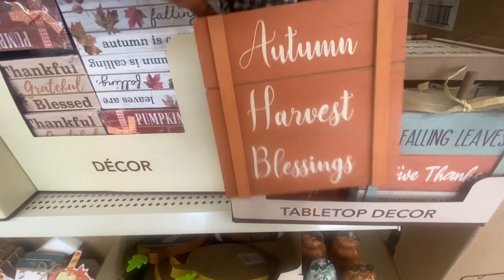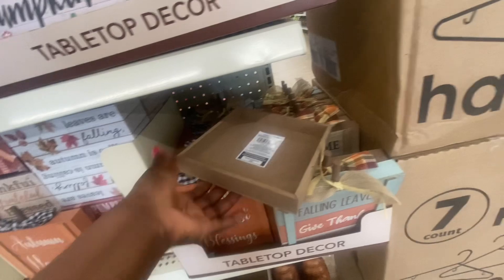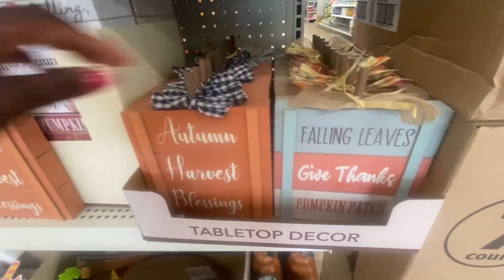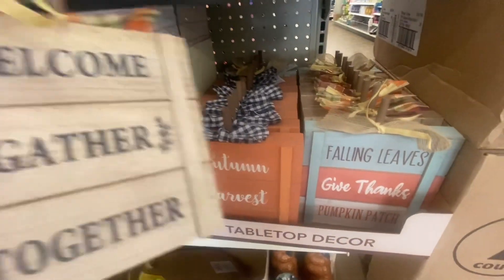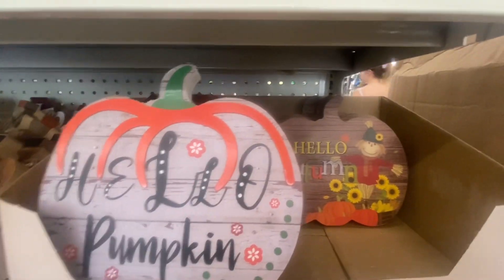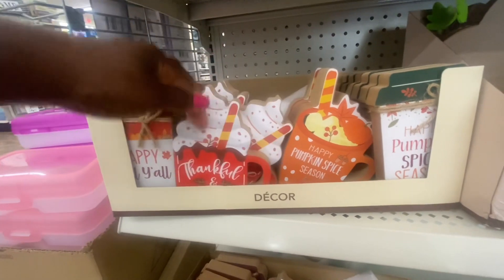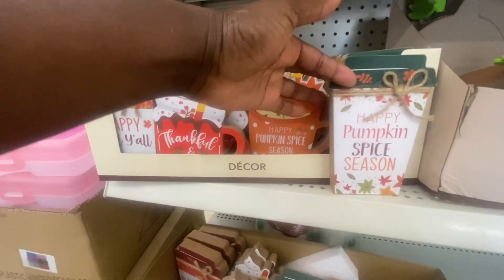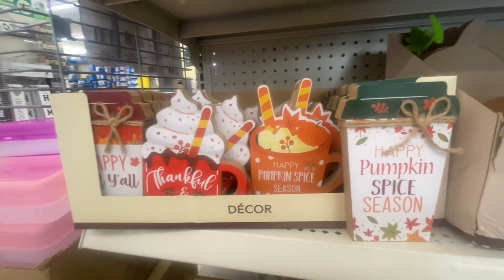This is new — look at the size of this. "Autumn Harvest Blessed," "Welcome Gathered Together" — and that's the back of it. "Fall Leaves," "Give Thanks," "Pumpkin Patch." They're only doing three, as we can see. But these are really nice, definitely new, and a really nice size for $4.25. Then we have "Happy Fall Y'all," "Thankful and Blessed," and "Happy Pumpkin Spice Season." They did have something like this last year. They're a nice size and they stand up by themselves.